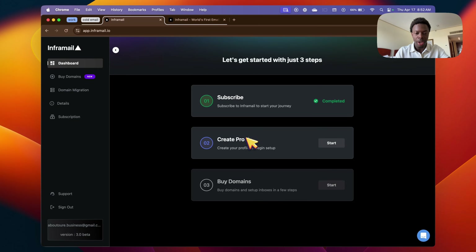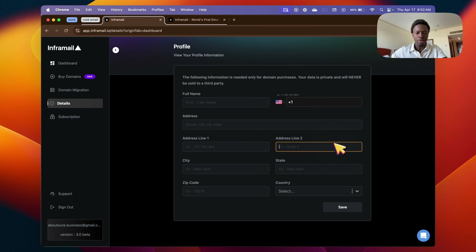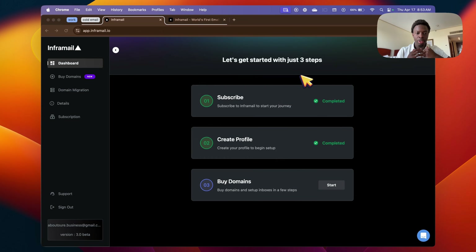After subscribing, go ahead and create your profile right in the dashboard — just click Start. It's going to take a few seconds to load, then just fill out the information. Once you've filled out the information and created your profile, the next thing you want to do is buy domains.